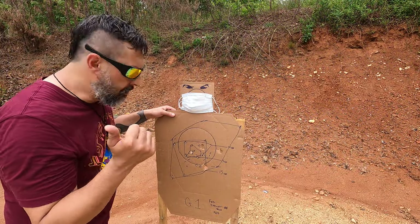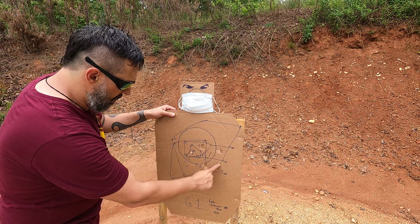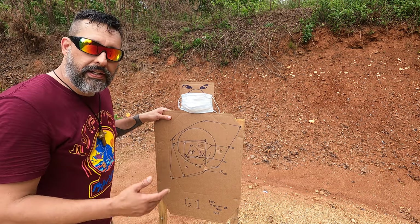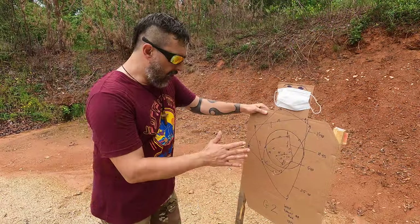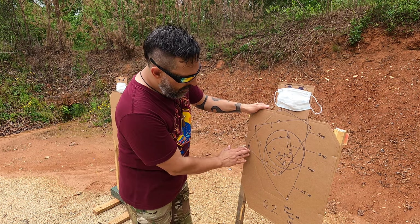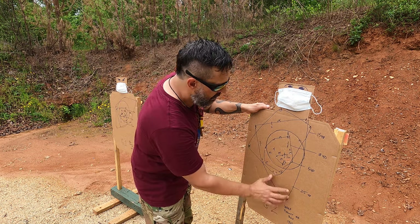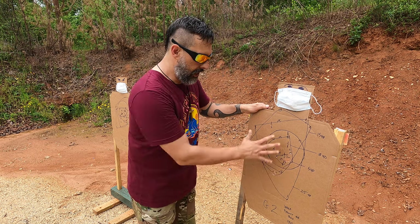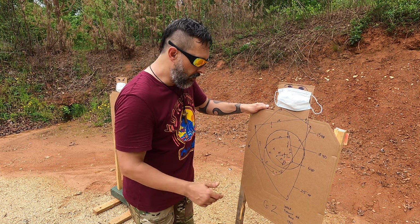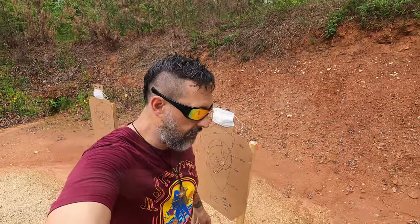All right, back up here from the 25-yard line — Federal nine-pellet buck and it's all on paper. In a pattern like that, if this guy was standing still, you got him. For the Wolf, it seemed like everything was in there — we got this big slice of pizza shape — but it's mainly in the zone you'd want it to be in. So that was good from 25 yards. You never know what's going to happen around here, it's like a box of chocolates.